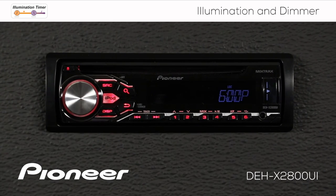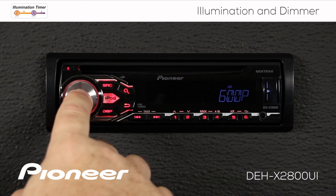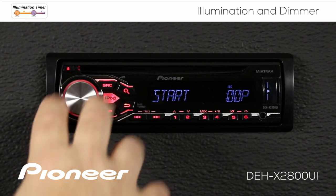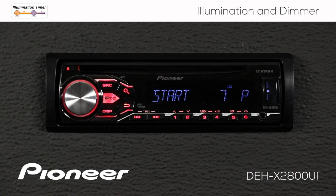Press in on the volume control — this says the dimmer starts at 6pm. If you want to adjust that you can. Press in on the volume control and change the time, maybe to 7:30pm. That's when the dimmer will turn on.